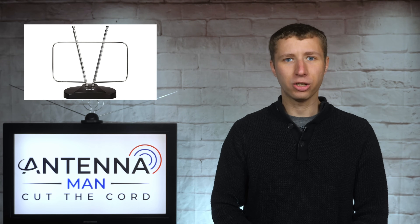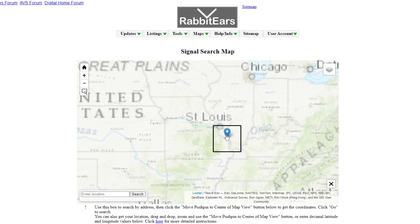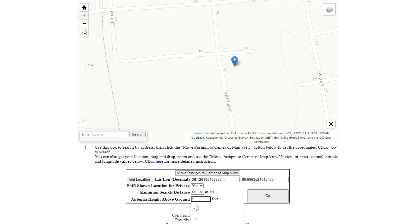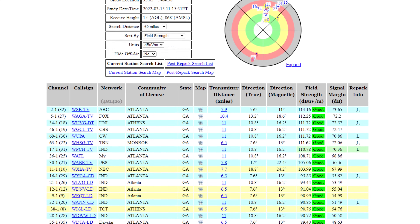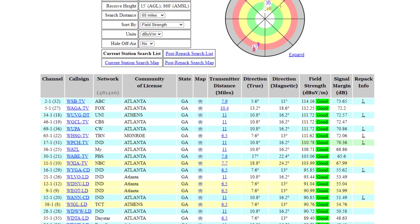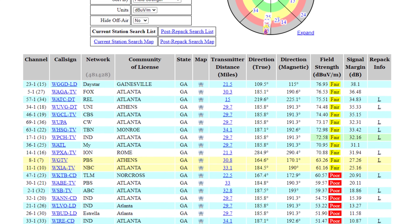On your web browser, go to rabbiteers.info, click on signal search, drag and zoom the pin drop to your location, change the height above ground to 13 feet, and click go. This will generate a reception report at your location. If you see most local channels with signals listed as good, there's a good chance you might be able to use an indoor antenna. Anything listed as fair or poor means you'll probably need an attic or outdoor setup.